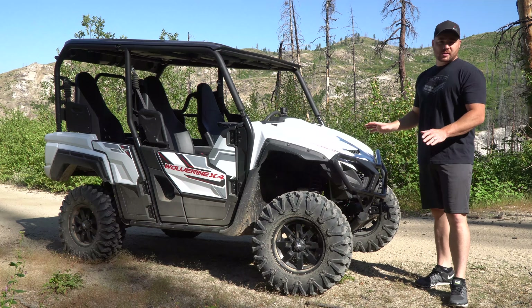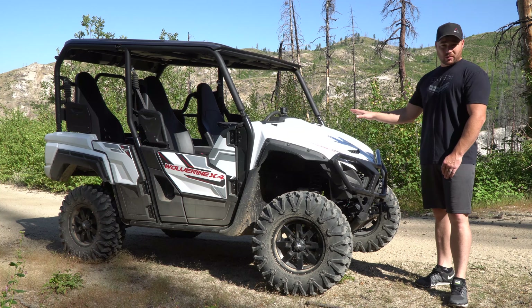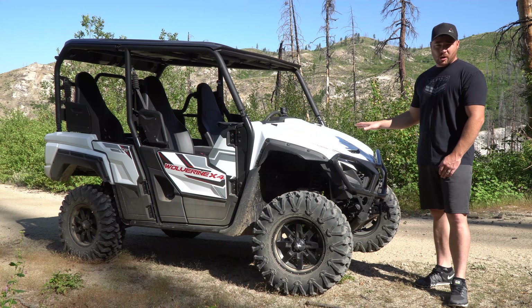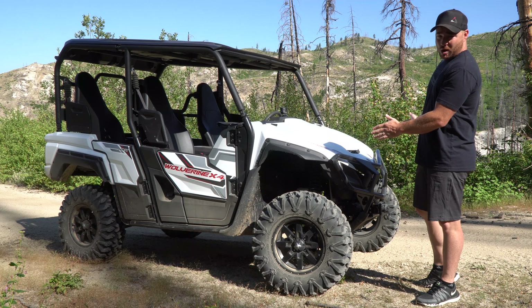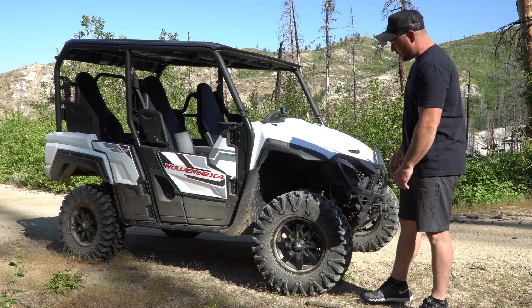X4. Let's cover some of the basics of this unit. If you're watching this video you probably have a general idea what this thing is and kind of what it's all about, but if you don't we'll just cover the basics real quick. Obviously we talked about what this unit is — Yamaha Wolverine X4. From the factory it is 61 inches wide in the front and a little bit narrower in the rear.